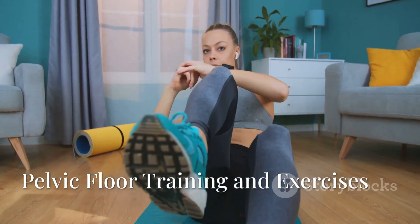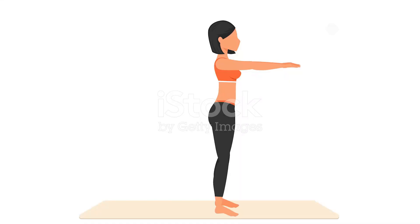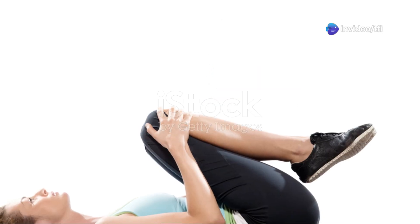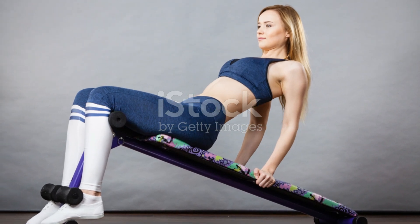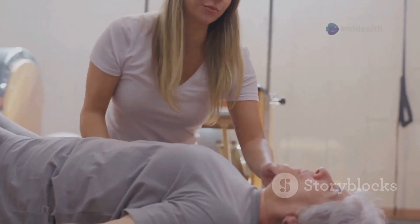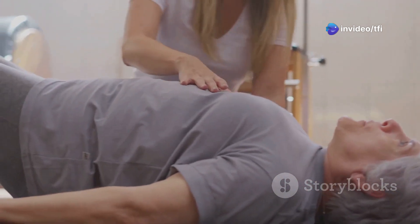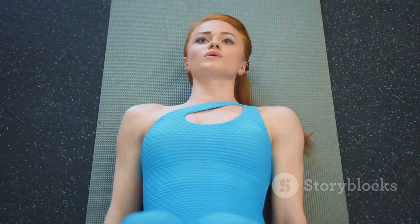Pelvic floor training is essential to strengthen the bulbocavernosis, bulbospongiosis, and ischiocavernosis muscles. Start with Kegel exercises, where you contract and hold the pelvic floor muscles for a few seconds before relaxing. You can perform these sitting, standing, or lying down. Controlled breathing during each repetition is key. For more advanced routines, try exercises that include core engagement like glute bridges, pelvic tilts, and squats, all of which activate and tone these muscles naturally.